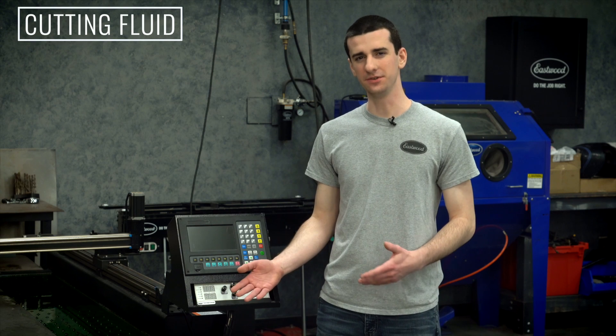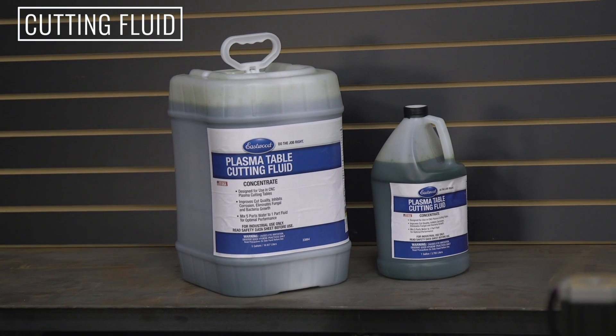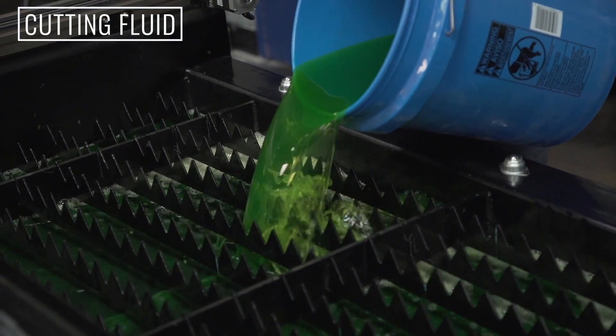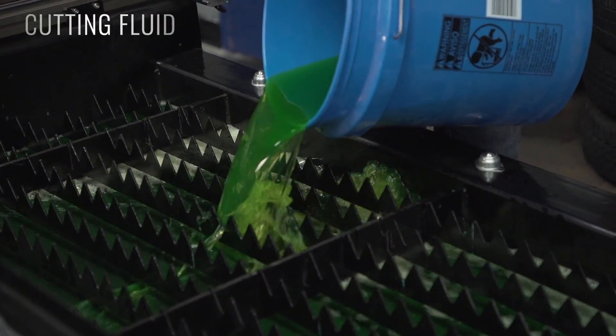When you're cutting, you can cut without fluid, but we always recommend utilizing our Eastwood plasma table fluid because it cuts down on corrosion, fungal buildup, and ensures you always get the best results possible.